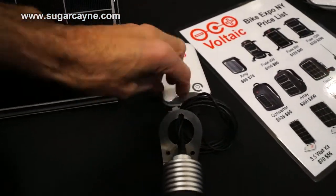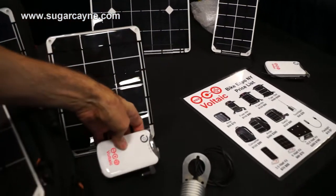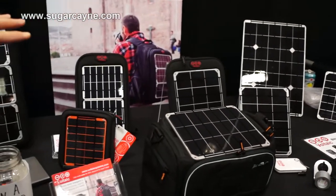you then plug in — in this case it's a light, but you can plug in a cell phone or a tablet. It's just a USB port in the top of the battery. So it's a very simple process.